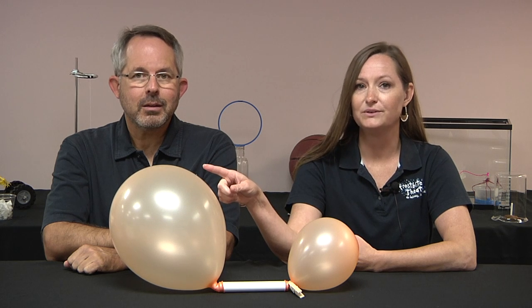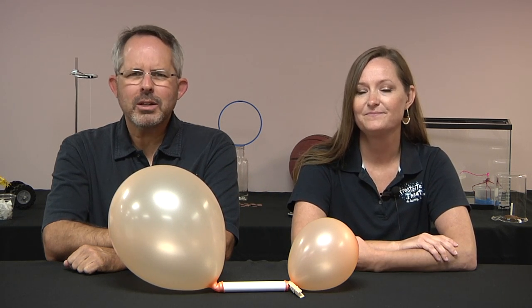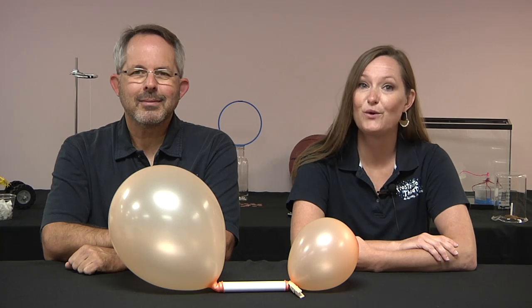Does the large balloon give air to the small balloon until they're about the same size? Or does the small balloon basically give its air to the large balloon? Pause the video now if you'd like to think it over before we show you what happens.